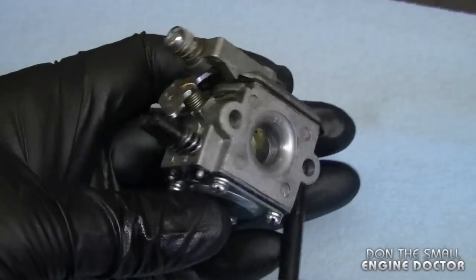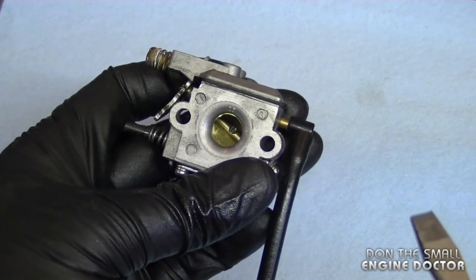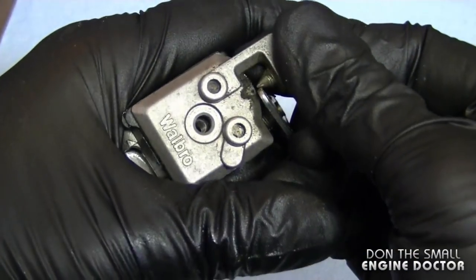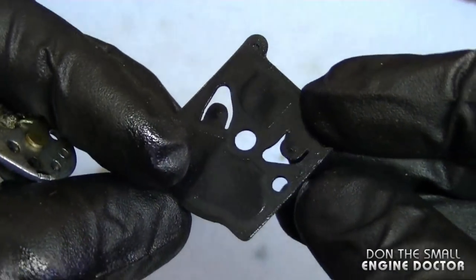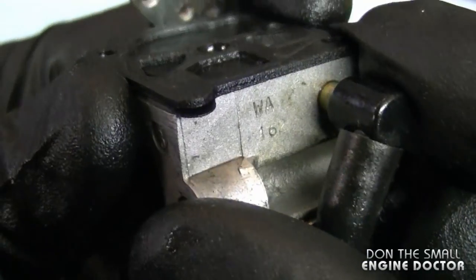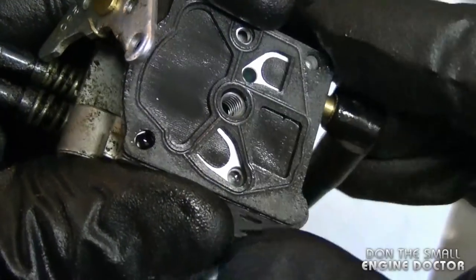Here's the carb — I'll use my compressor to blow off some of the dirt. I'm going to start removing the screws that hold both covers on. Always make sure to work in a clean environment when you work on carburetors. Now I'll pop the cover off. These look like the original diaphragms. The way you can tell if diaphragms are on the way out is if they're not totally flush against the body of the carburetor. These may work for a little while but they won't last too long — I can see they're already starting to pop up.